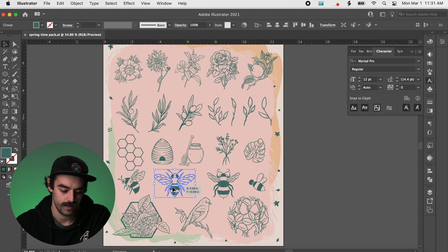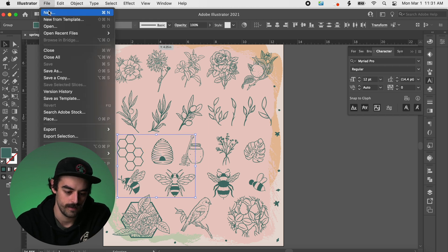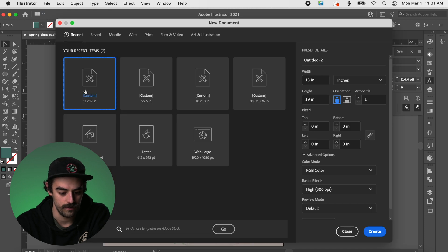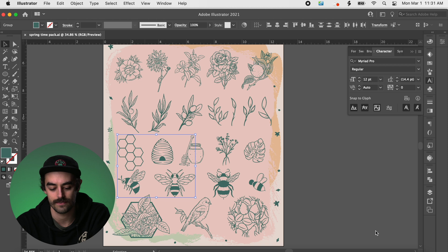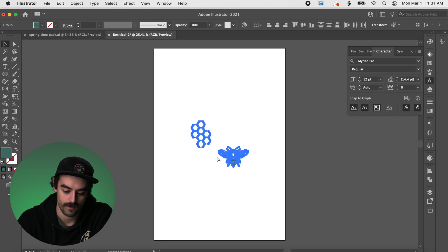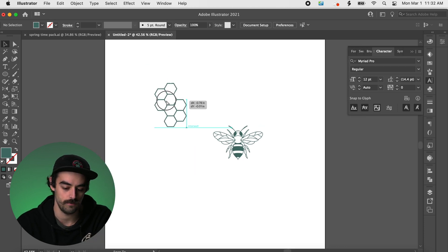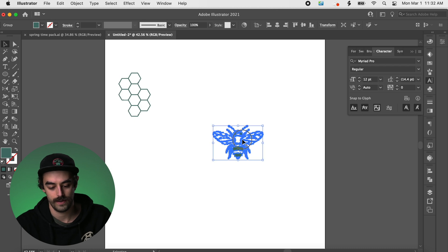I'm going to copy this bee and this honeycomb — hit Command C to copy those. Then I'll hit File, go to New, and make a new document at 13 by 19 inches, because that's the size of our transparencies that we use. Then Command V to paste these bees and honeycombs on the canvas.